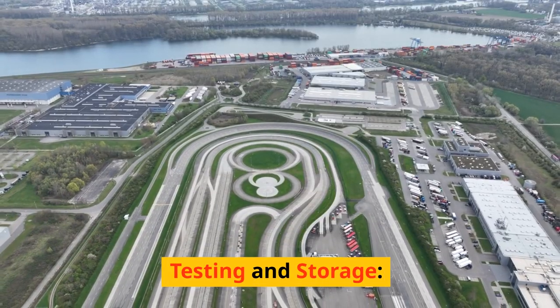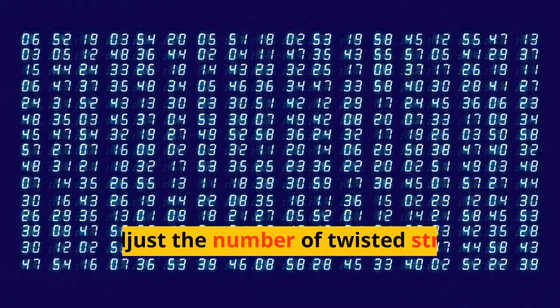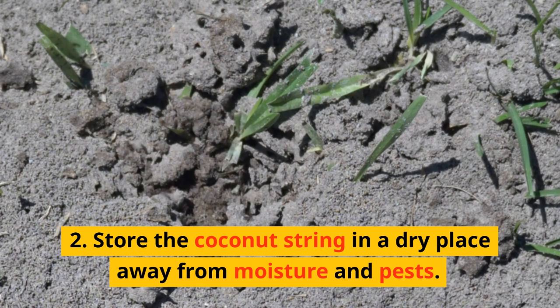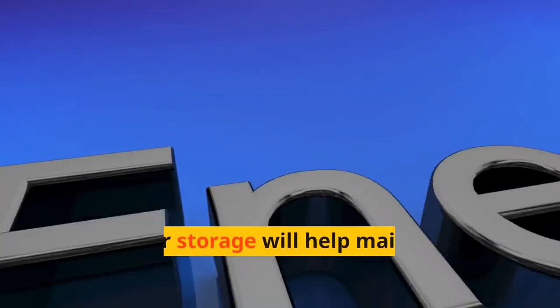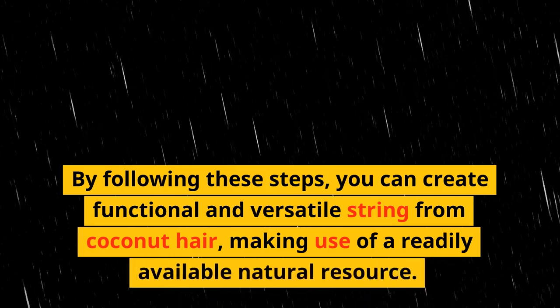Testing and Storage. Test the strength of the coconut string by applying tension and seeing how much weight it can support. Adjust the number of twisted strands for added strength if necessary. Store the coconut string in a dry place away from moisture and pests. Proper storage will help maintain its strength and durability. By following these steps, you can create functional and versatile string from coconut hair, making use of a readily available natural resource.